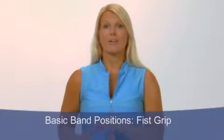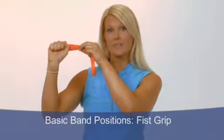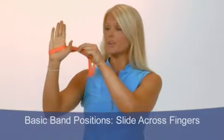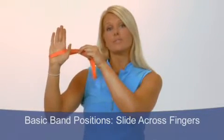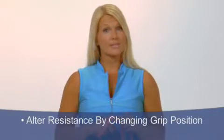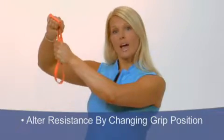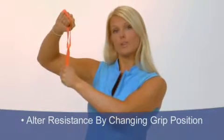The basic band positions are either a fist grip where you slide it over the fingers, hand around, nice tight fist — or you can just slide it across the fingers. I prefer the fist grip for more security. You can alter the degree of resistance by changing the position of your grip. For more resistance, hold on the knot; for less resistance, hold below the knot.